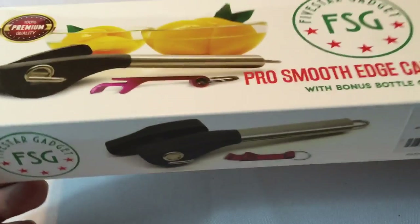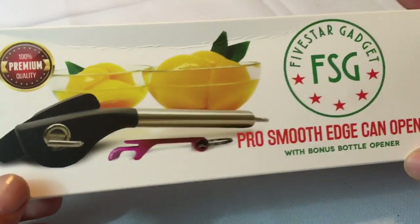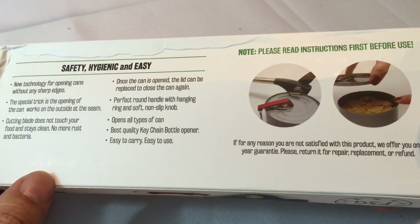What's up kids? Peter Von Panda here. I bought myself a can opener, and while you might say, why are you showing me a can opener? This one kind of has me baffled because it's so clever.